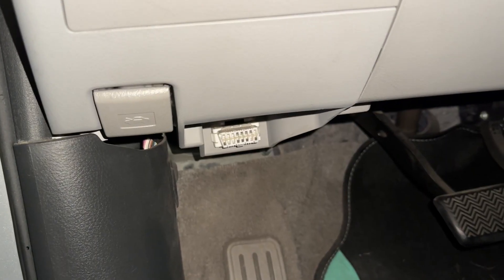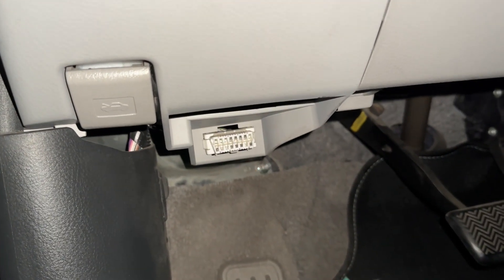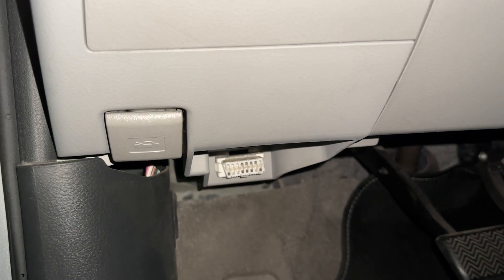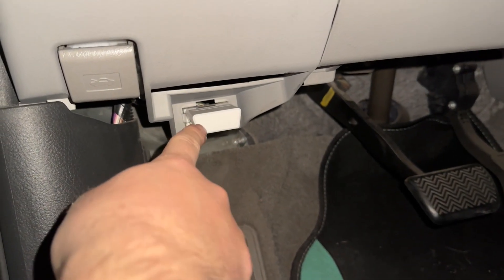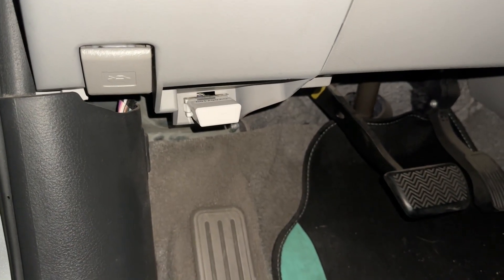Now let me go plug this in to show you guys how to set it up and how to use it. When you go underneath your car, here is basically where it plugs in. So depending on what car you guys have, I want to plug it in. Once you guys plug it in, this is what it actually looks like right here.